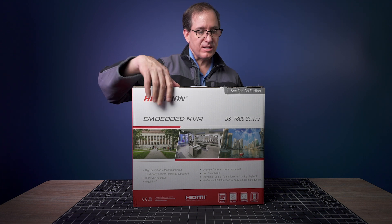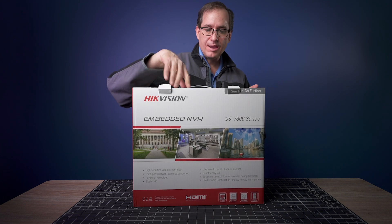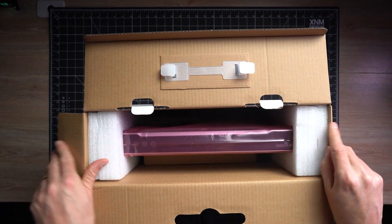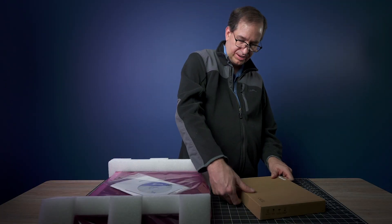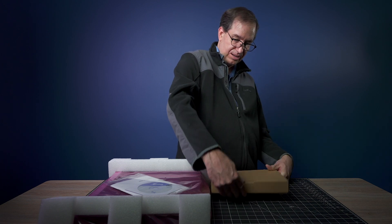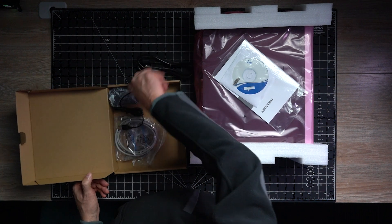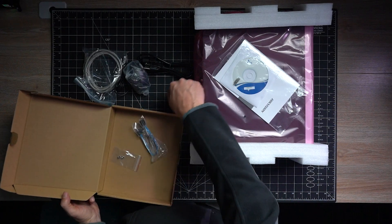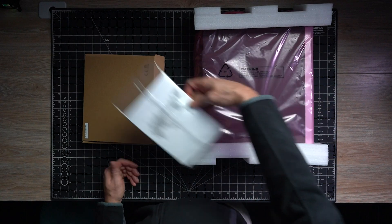So we started off with the HikVision DS7600 series NVR. We chose this one because we wanted to run a bunch of the 4K cameras without any processing issues. It's pretty much just a black box with a bunch of connectivity, and then we've got some accessories: a power plug, a Cat5 cable, a mouse, a SATA cable, and a few mounting screws. We've got an installation CD — always awesome in 2021 — and a manual I'm sure we'll never read.